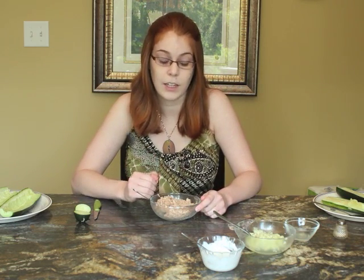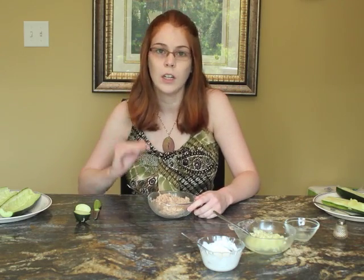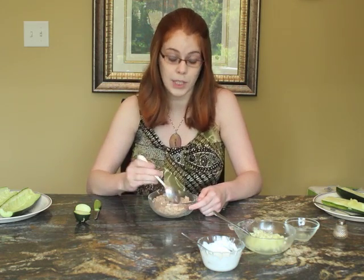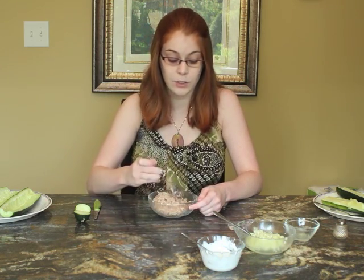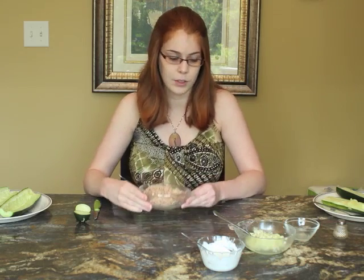Another popular kind of tuna is albacore or white tuna, but it tends to contain higher levels of mercury, so you want to avoid that. Light canned tuna contains lower levels of mercury, so especially if you eat fish very often, try to choose those lower-mercury species. I have skipjack tuna here — just one can, which is usually about 170 grams, drained.